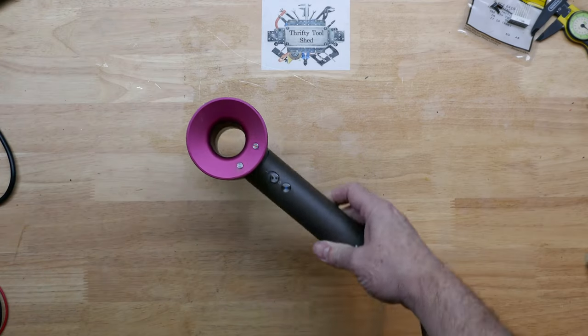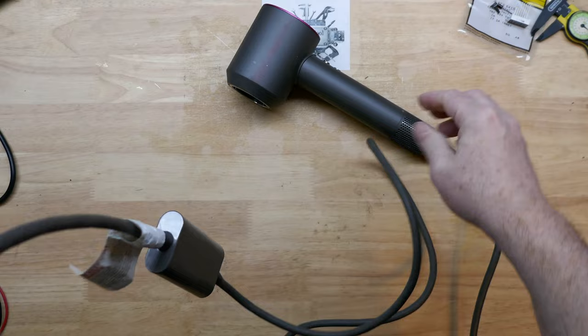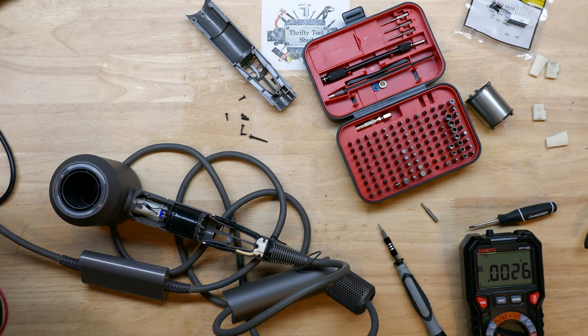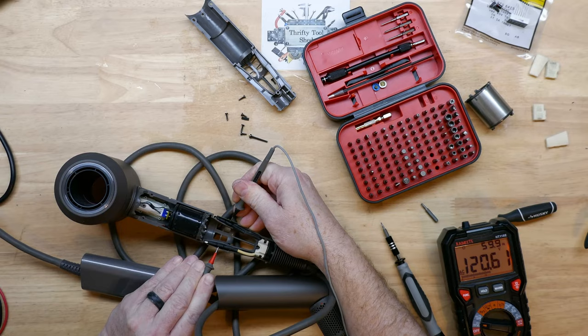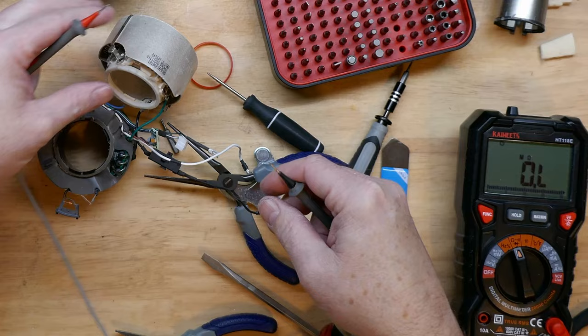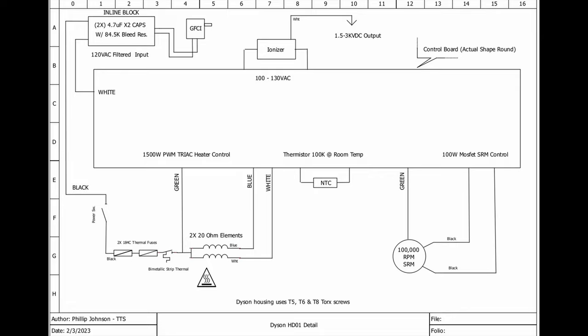In previous videos on the Dyson HD-01 hairdryer we looked at the mystery box, the GFCI, disassembly, and testing. In repair number three we went through troubleshooting techniques and shared a diagram — the Dyson HD-01 detail. Today's video is going to focus on the reassembly.